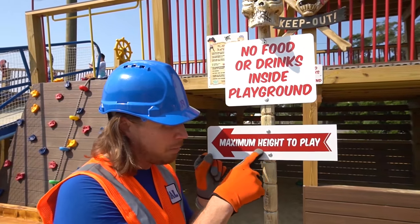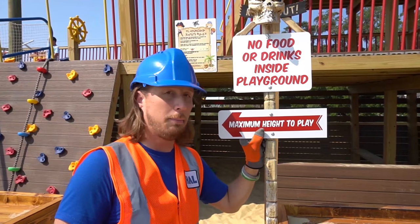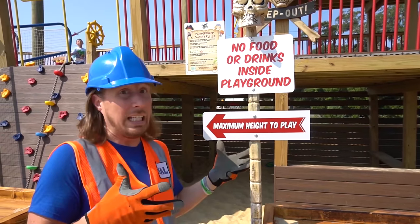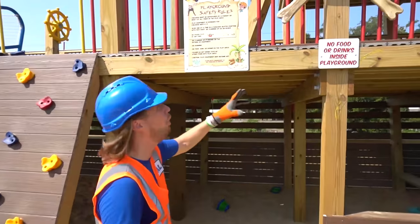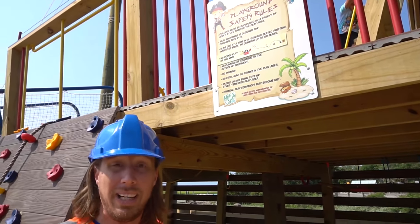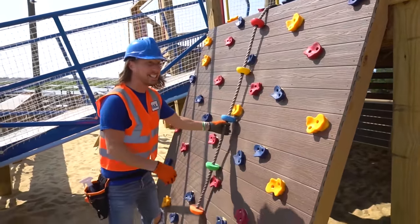I might be a little too tall, but that's okay — I'm going to help fix everything! Come on inside — this is going to be totally awesome! We've also got more rules: you've got to be supervised by an adult, no running, but we've got to have fun — it's a playground! Look at this rock wall!